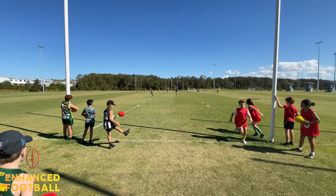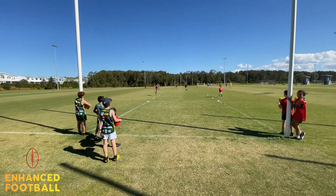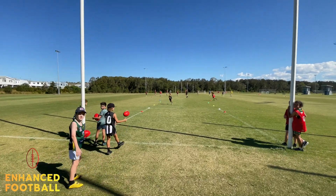Run around, choose a color and kick. Beautiful kick. 10 points.